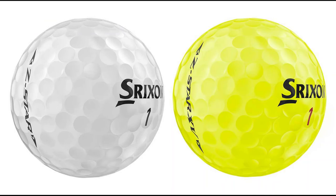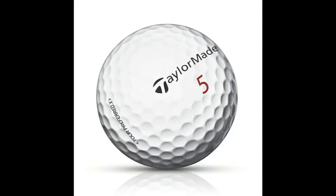I've played with the Srixon Z-Star, the TaylorMade Tour Preferred series, and I've even played with a Wilson back in the day — no offense, Wilson.